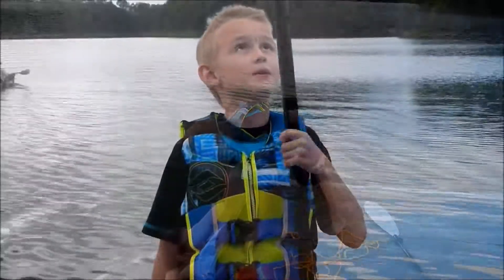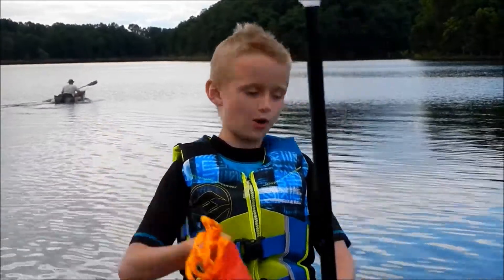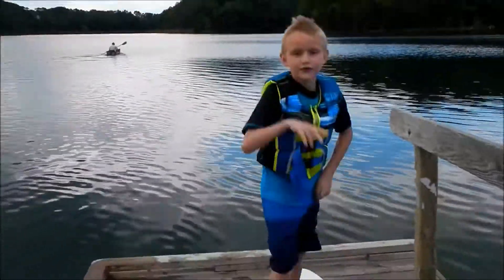You guys can use a paddle or other things, or you can use a throw ball. Hope you guys did enjoy this video.